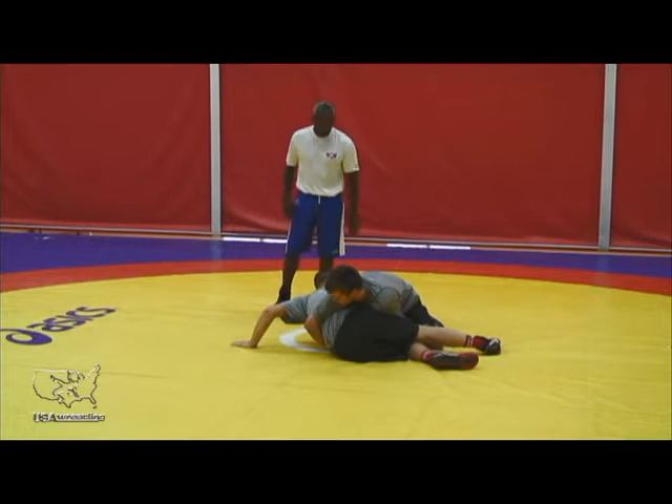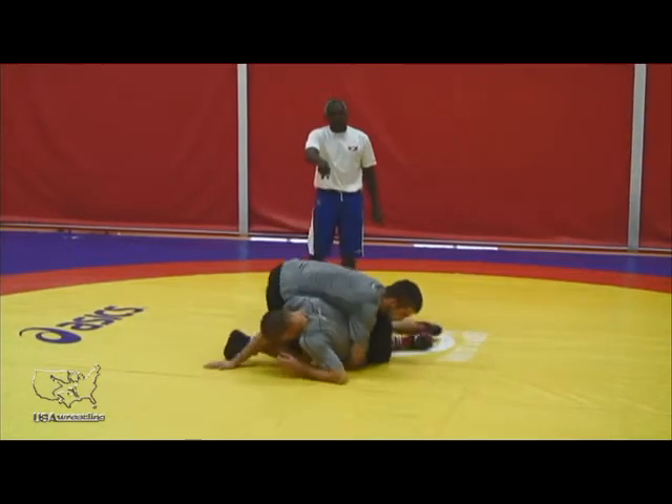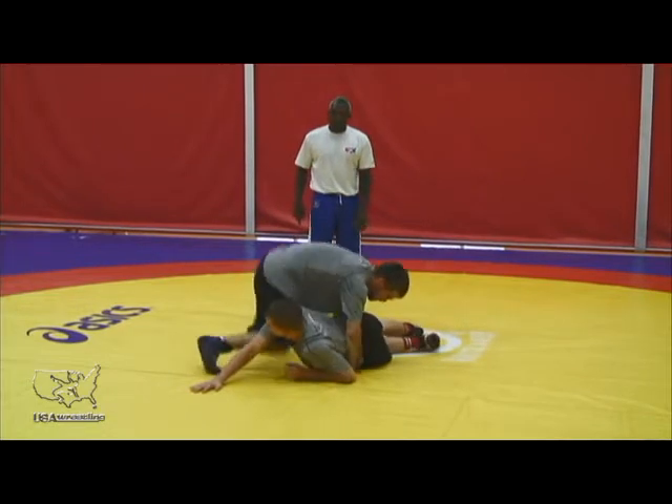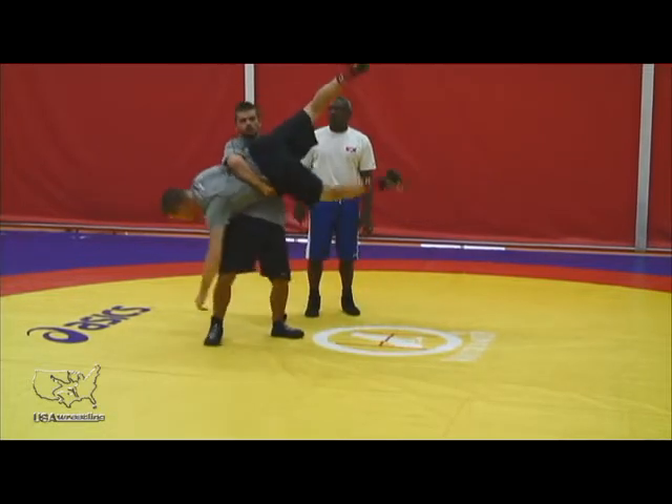Here Jimmy's going to start with a reverse lift. The first thing we have to do is get this guy off his base — we're going to run our knees towards his head. Once he gets there, step up and lift.